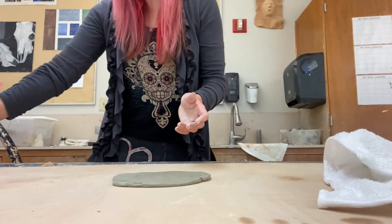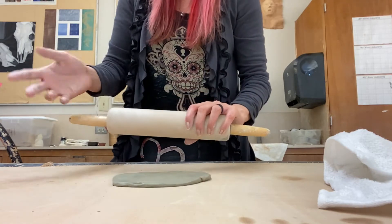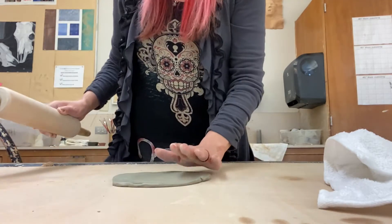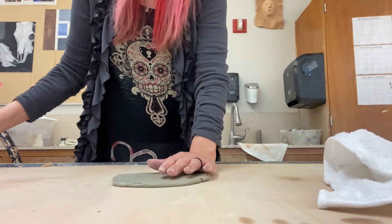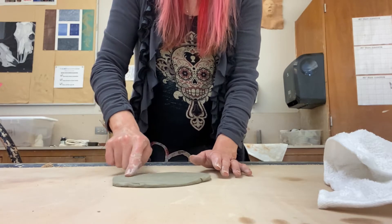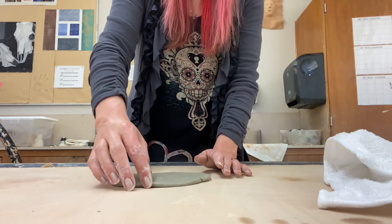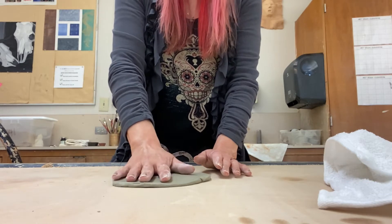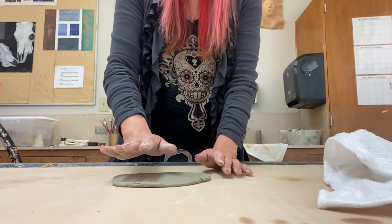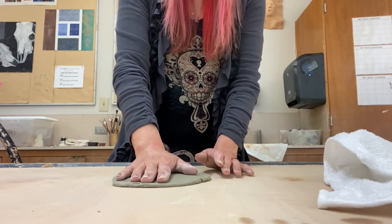After you've warmed up your clay and it's free of air bubbles and cracks, you're going to take your rolling pin or your water bottle and roll it out into a slab such as I have done here. Take note that my base is no thicker than about a fourth of an inch. You can make them about a half an inch thick, but try not to make it too thick because it takes longer for thicker pieces of clay to dry.